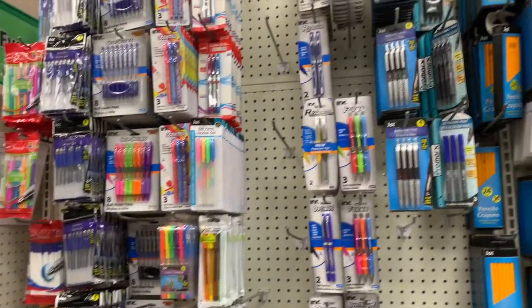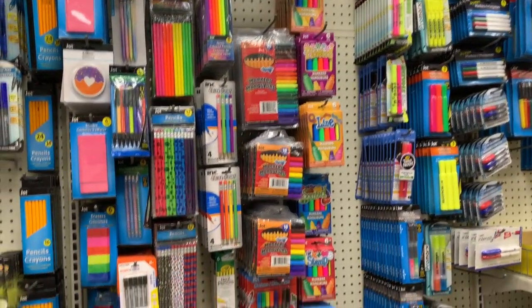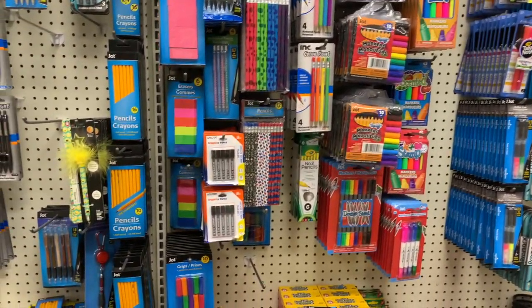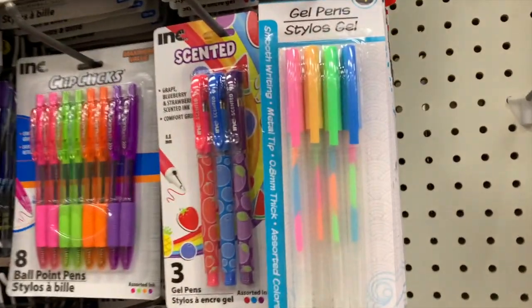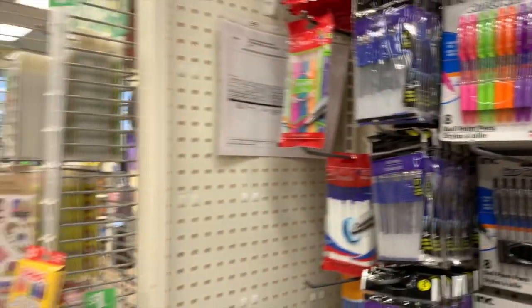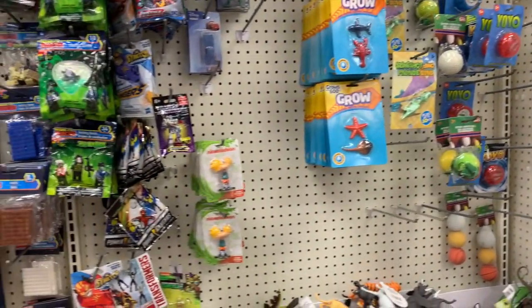So many good pens, so many good erasers — I could look at pens and erasers all day. I just love them so much, these are so cute. Let's see if we have anything new over here.